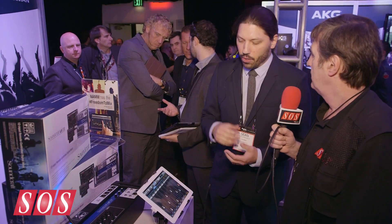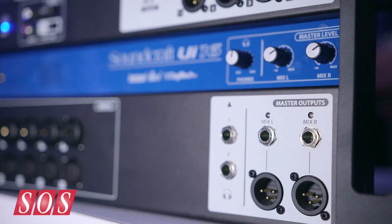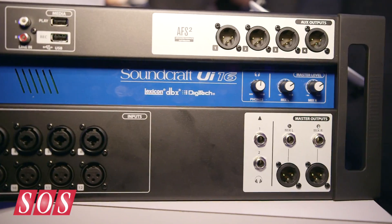So what's this going to cost and when will they ship? It's shipping in March, and the cost is the really cool bit. The UI12 is $399 and the UI16 is $549 at street price — a whole new generation of mixers for lower price points.